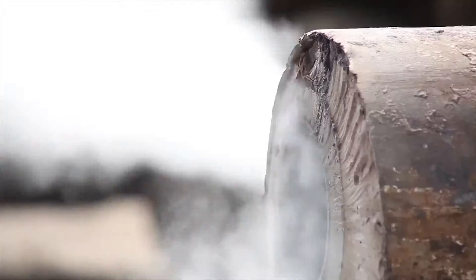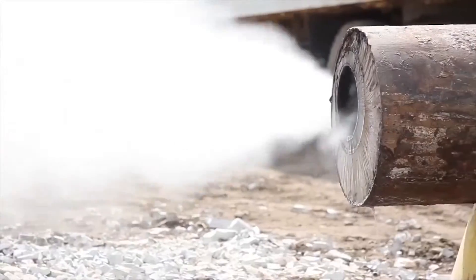Here at New Wave Industries, we've come up with a new process to do well abandonments. We use an eco-friendly mixture of water and sand to eliminate any hazards to the environment.